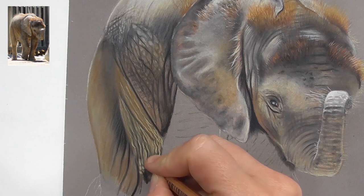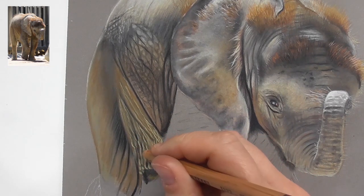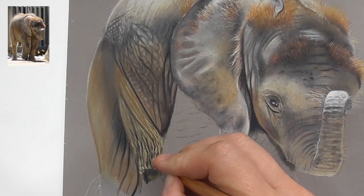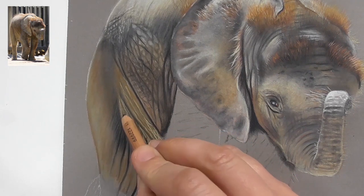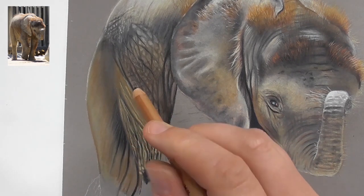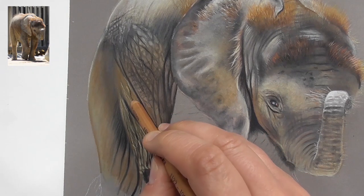Between the lighter parts where the wrinkles are, bring in a bit of beige red. Then we could darken this down a little bit more — take the bista 179, a darker ochre, and darken down the whole upper part here. This part can be really dark, so go over with the bista and bring in an ochre-brown layer here as well.